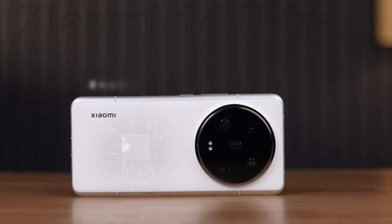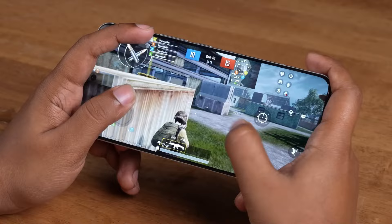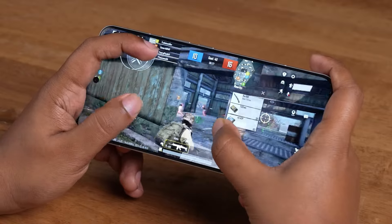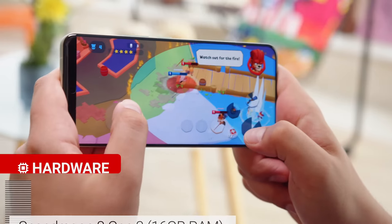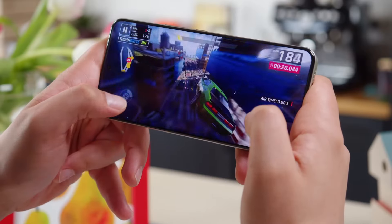The Xiaomi 14 Ultra is powered by the Snapdragon 8 Gen 3 chip, which delivers the kind of smooth performance you'd expect from such high-end specs, keeping things running smoothly without any lag or overheating issues.